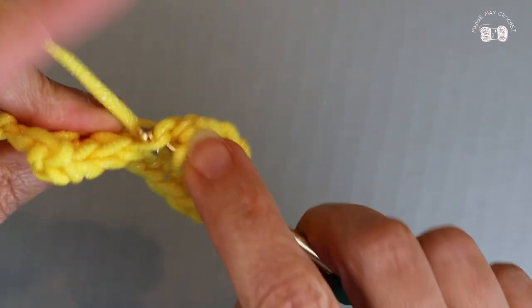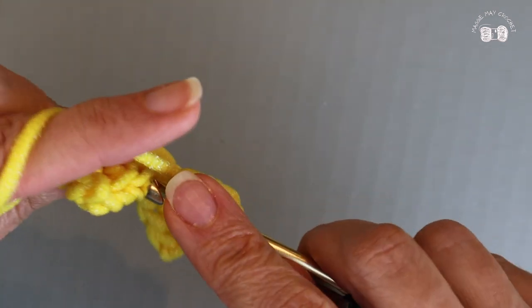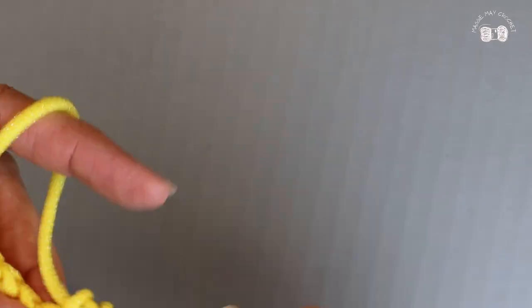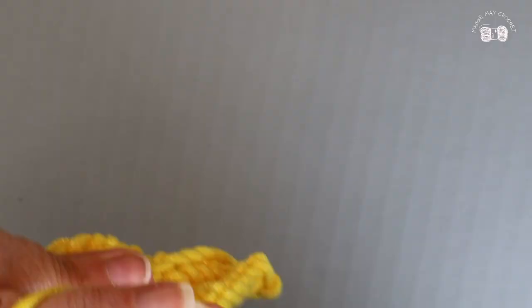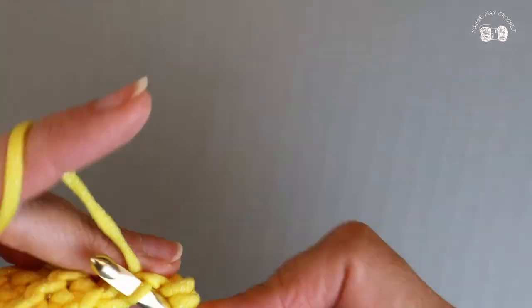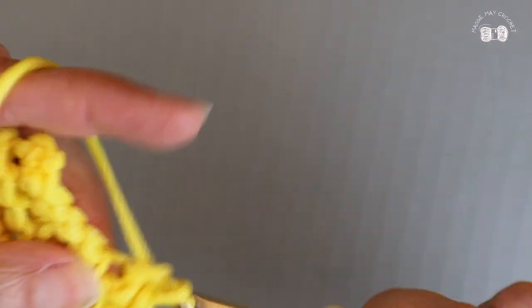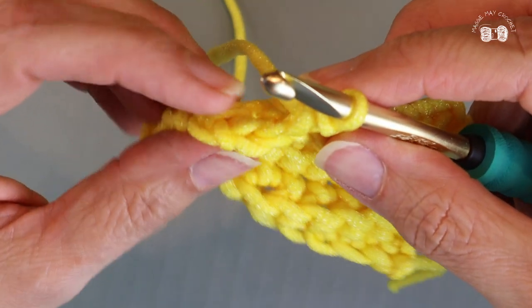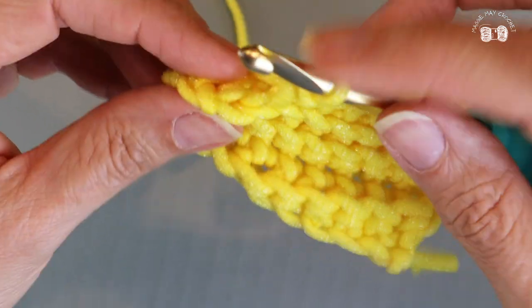We are going to be creating a second piece that we're going to put behind this and then join them so that they have some thickness and real sturdiness. If this last stitch is hard to make, don't forget to turn your work over and you'll see that back loop right here.